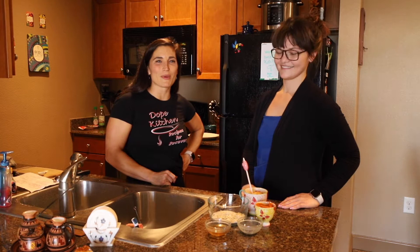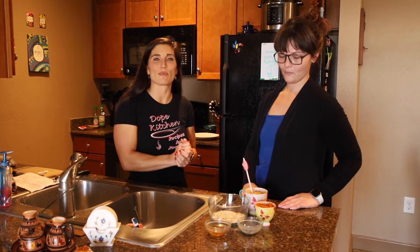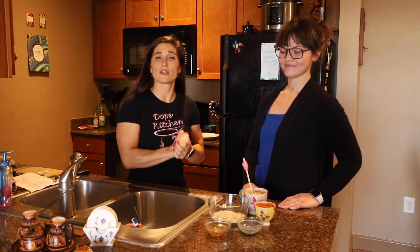Hey guys, welcome to Dope Kitchen. We have Cassidy on set here today, and the recipe that we are making is peanut butter pumpkin balls — my two favorite things rolled into one ball.